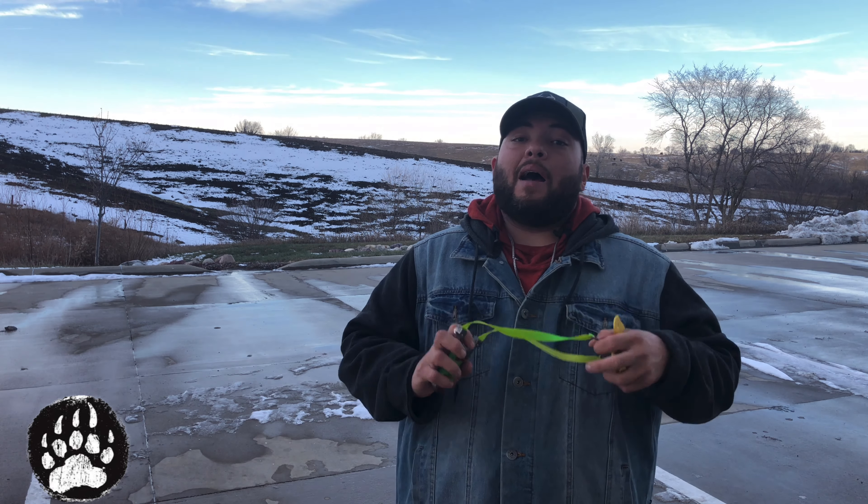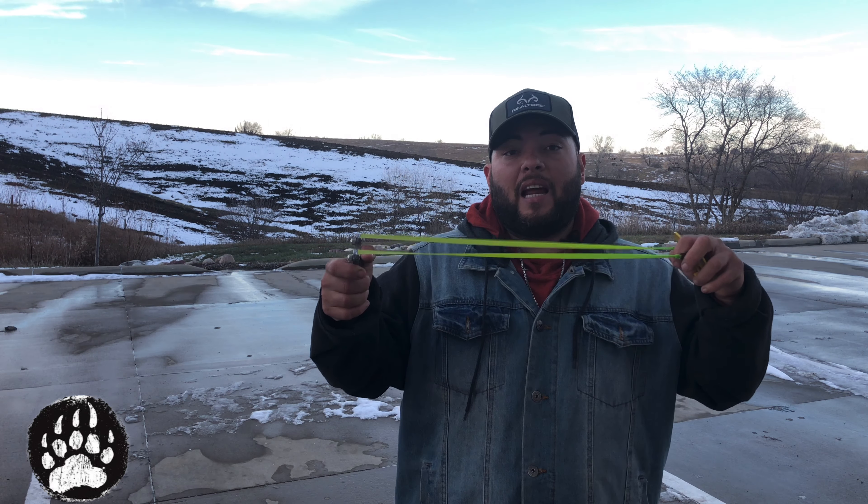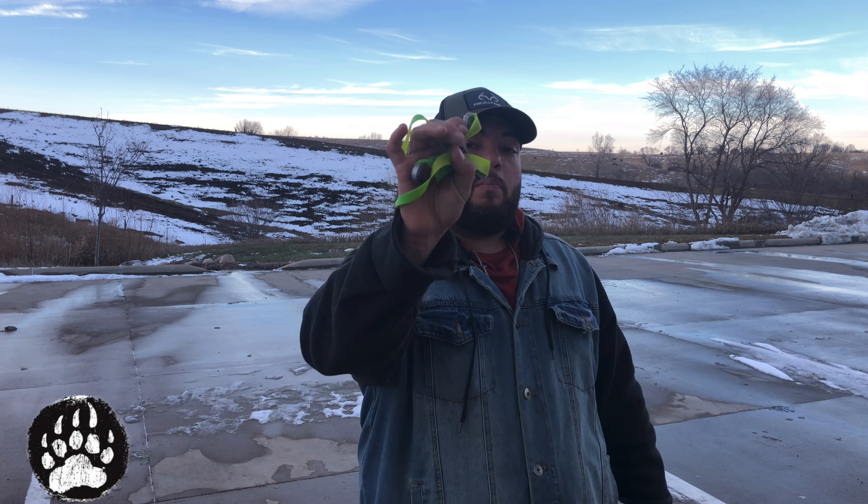I noticed the cold weather does affect the bands. I'm used to practicing inside, now practicing outside is different with this cold weather. I'm talking right around 35 degrees outside and inside 70 degrees, so probably that's affecting our bands somehow.